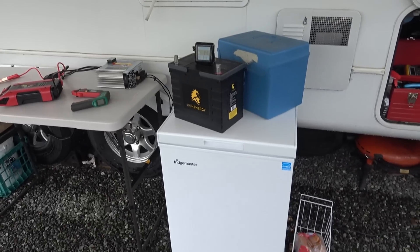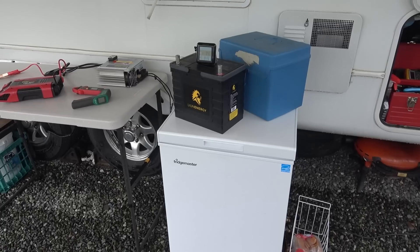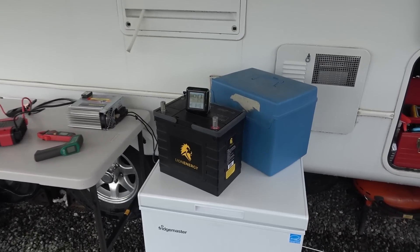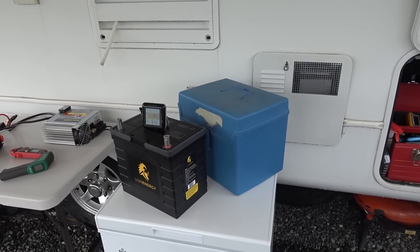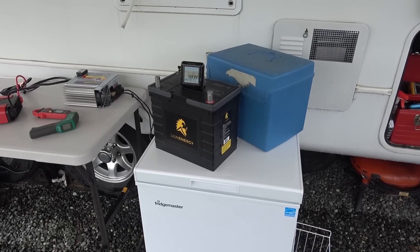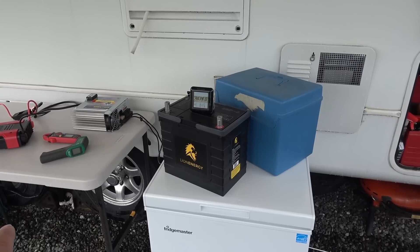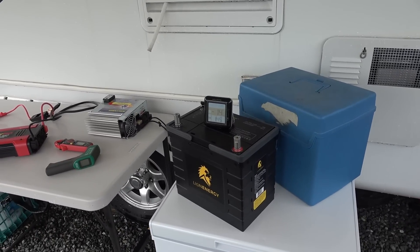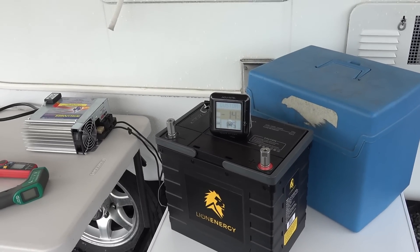I picked up this small freezer this summer, and I thought it might make a good test bed to cold-weather test this battery. My idea is to take the battery, put it into this filing box simulating a battery box, put it in the freezer, and then do a test of charging and discharging to see when it'll actually cut out. Built into these batteries is a battery management system, and it's supposed to cut the battery off before it could be damaged by charging it when it's too cold.